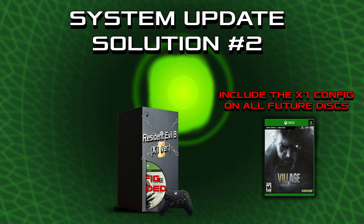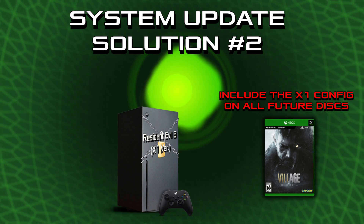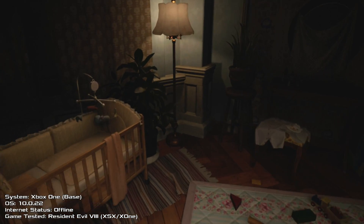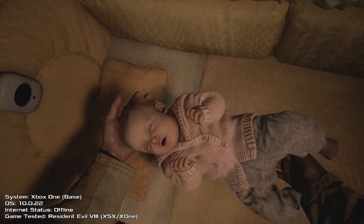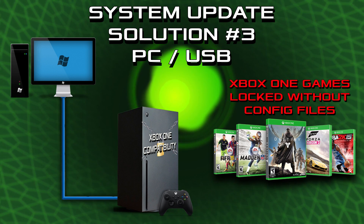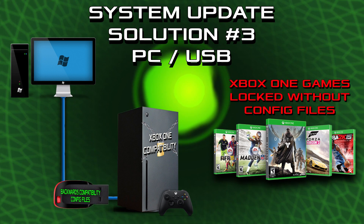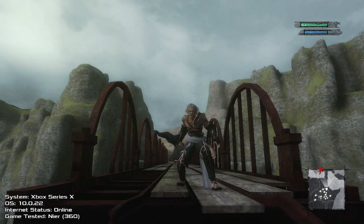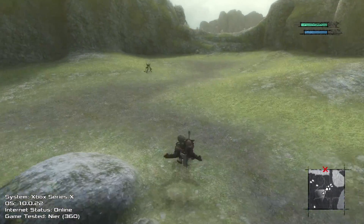Solution 2: Just include the needed Xbox One configurations on the discs so they can be played on the Xbox Series X without the need to connect online in the first place. Granted, it's not the Series X version, but at least it's something you can play. Solution 3: Allow the user to download the backwards compatibility configurations on their PCs or install them through a USB drive — this would allow these configurations to be archived and preserved for the future. Solution 4: Just print the full playable game on the disc in the first place so I can play the game I bought offline. I know that's a novel concept for Microsoft, but it'd be really nice if they could just give me the thing I paid for.